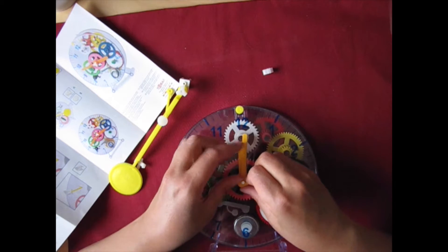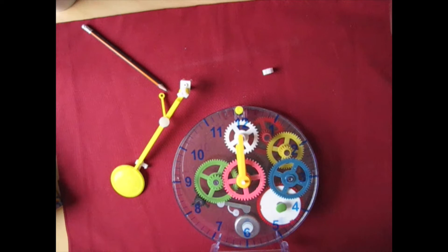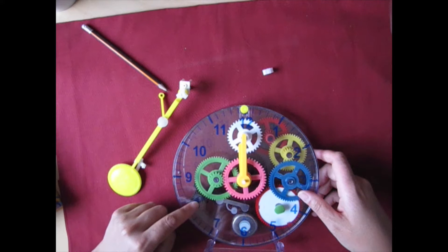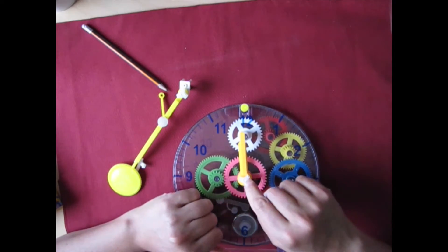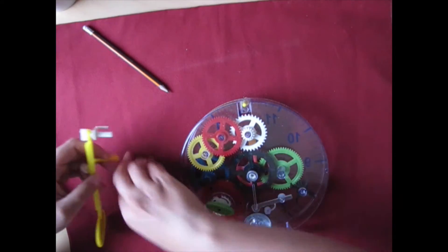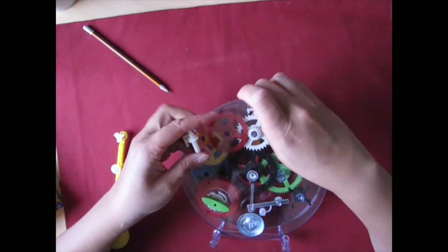I'm going to go ahead and put these at 12. To make sure the bell rings on the quarter hour, you must have both hands at 12, then place the hammer so that it has just been released from the small black cog. This little black spring is actually the thing that's going to make that hammer move. So I've got this at 12 o'clock. I wish they had made that look nicer, but maybe somebody likes it like that.